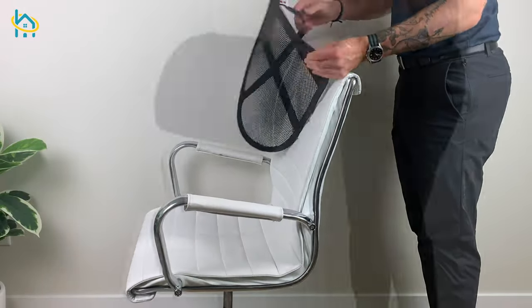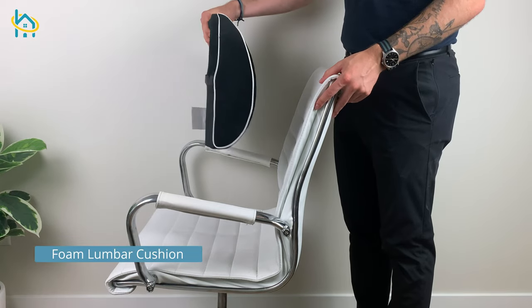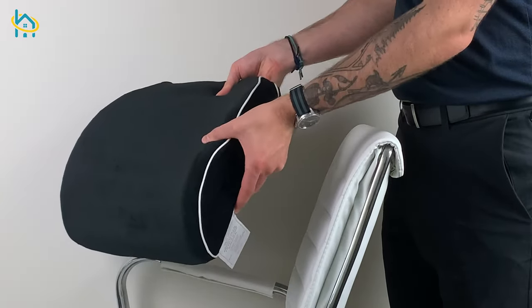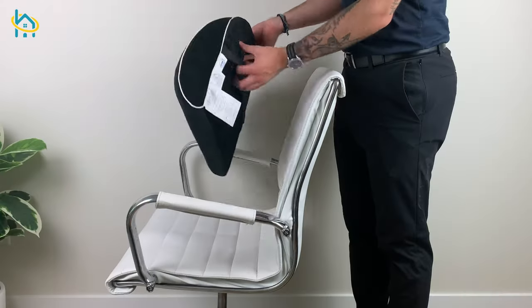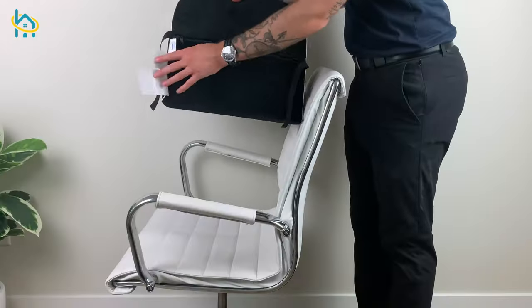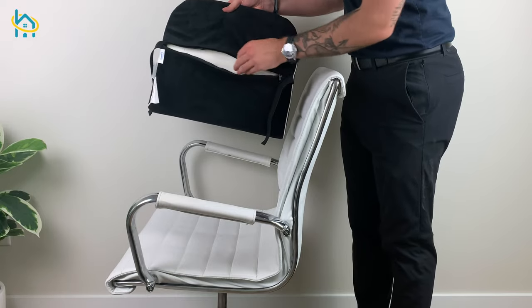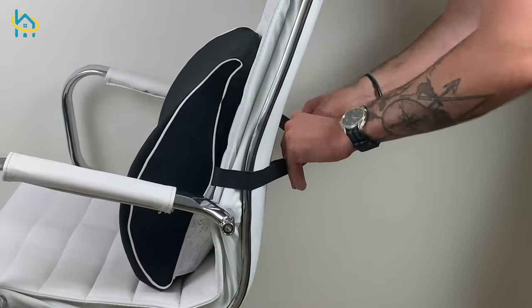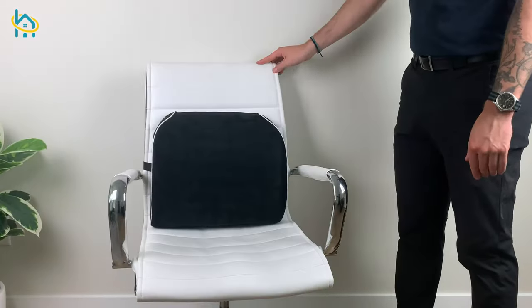Next up we have a foam lumbar support. These supports are made from high density foam that contours to your back, giving you a custom feel. They also come with a removable washable cover, and the supports can be used on just about any chair. The ergonomic shape supports your lower back, allowing you to sit pain free throughout your day.